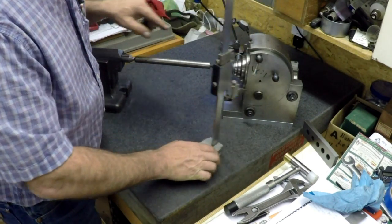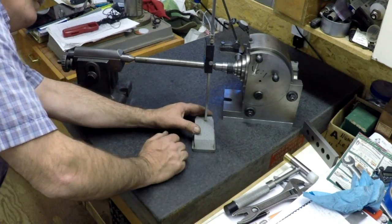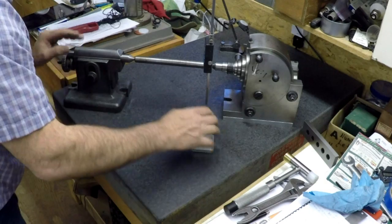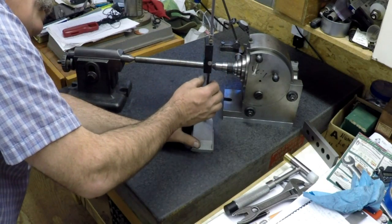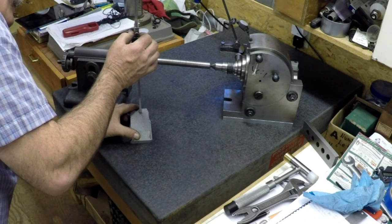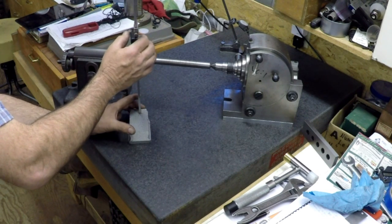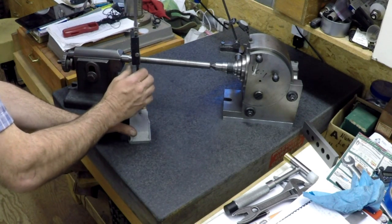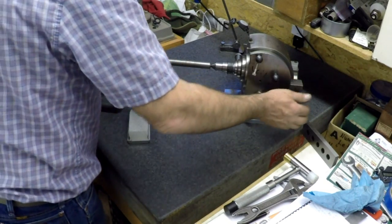I did a couple little taps on this. Let's see what I'm reading — 8, 7, 8-7-6, 8-7-6-5. And even if I turn this, it doesn't change it at all. So it's not very straight.